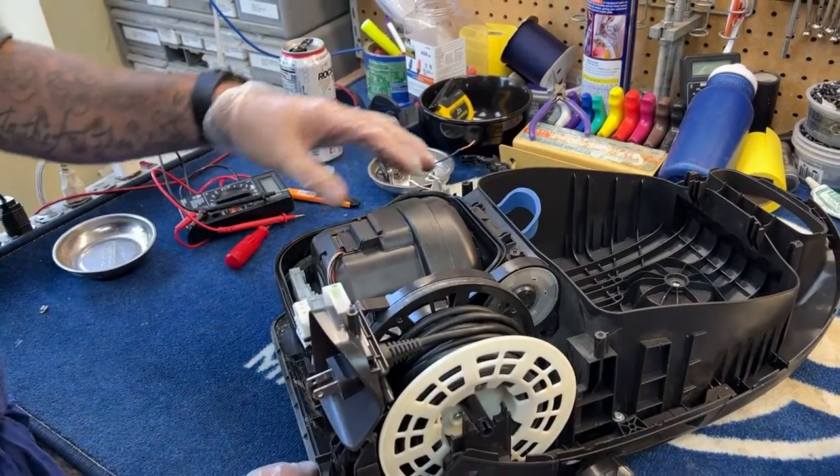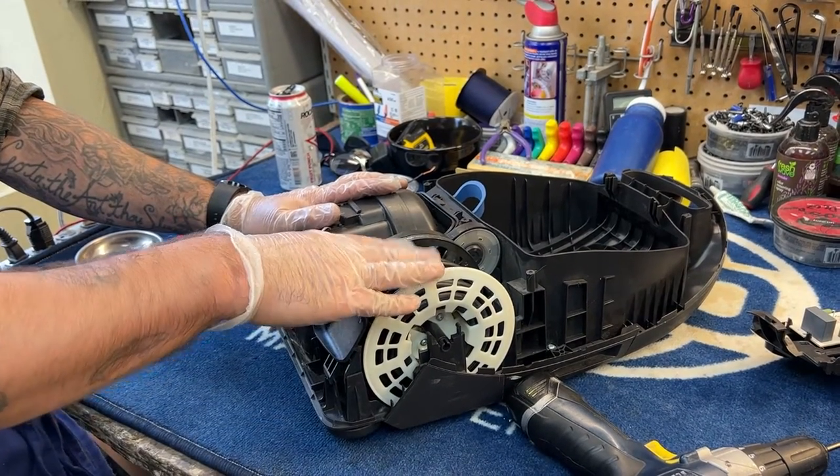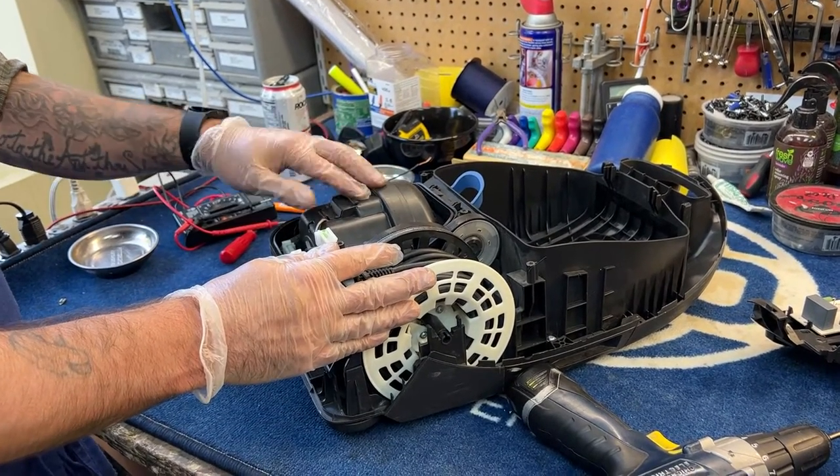Josh from Vacuums R&S in Boulder, Colorado. We've tested both the power switch and the cord reel on this machine and found both to have continuity. I'm going to show you how to pop this motor out.